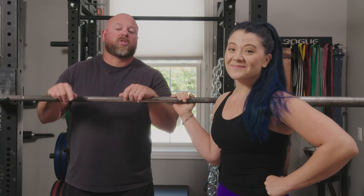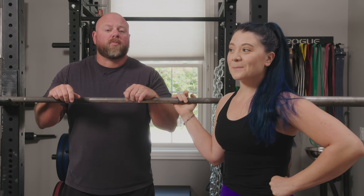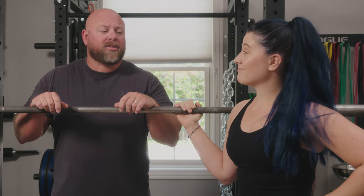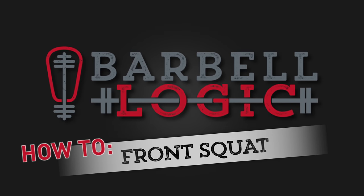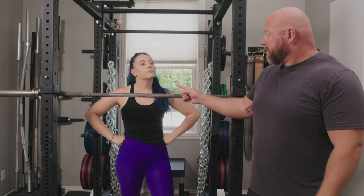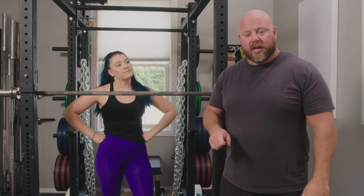Today we're going to talk about the front squat, which is a squat I learned from the most beautiful man of all time, Anatoly Pizzarenko. This is Alexis, and I'm going to teach her how to front squat today.